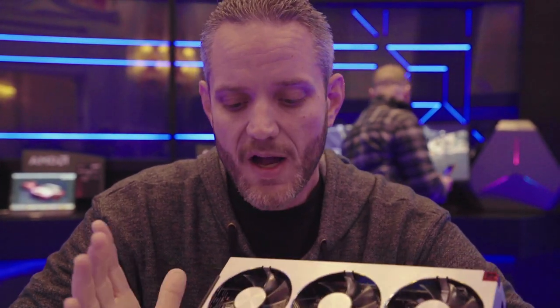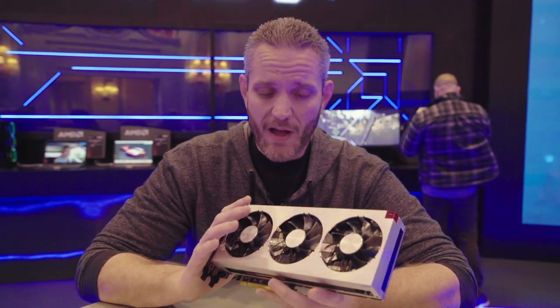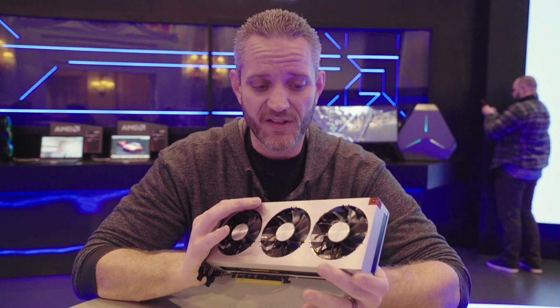It's got 16 gigabytes of HBM2, up from the 8 gigabytes found on the Vega 64 and up quite a bit from the 4 found on the old Fury and Fury X. Does more screen buffer make sense? It depends on who you ask, but game developers would love to have as much screen buffer as possible because then that becomes less of a limitation.